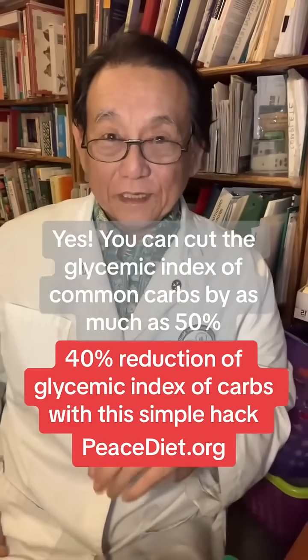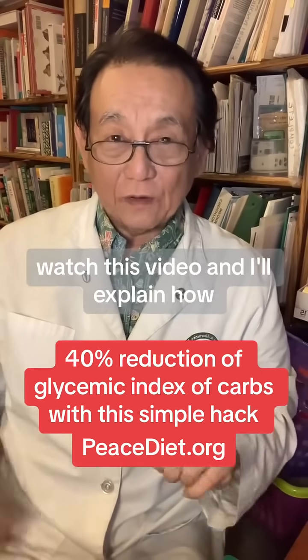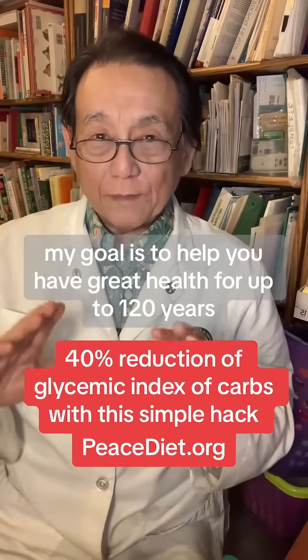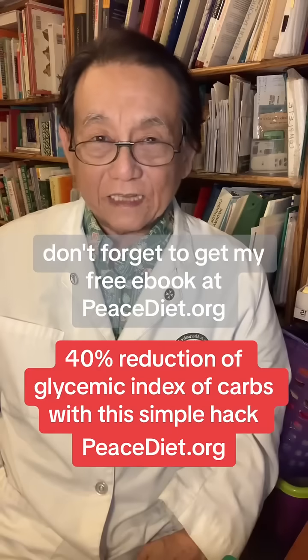Yes, you can cut the glycemic index of common carbs by as much as 50%. Hi, I'm Dr. Shintani, MD, nutritionist trained at Harvard. My goal is to help you have great health for up to 120 years. Don't forget to get my free ebook at peacediet.org.